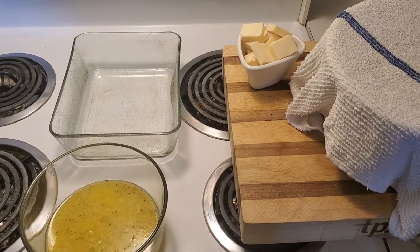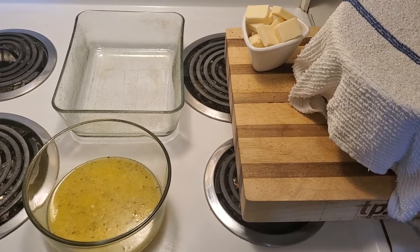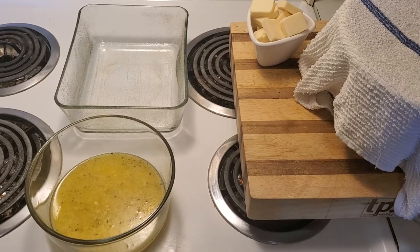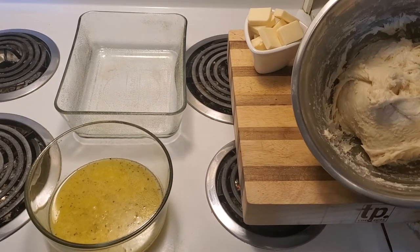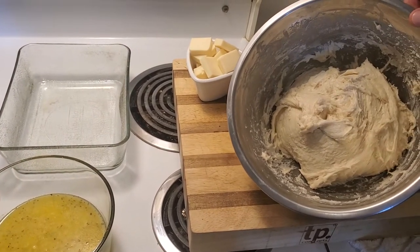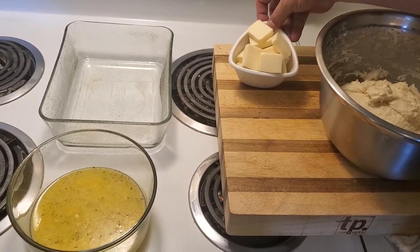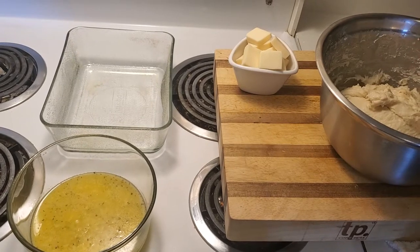Hello everyone and welcome to my cooking channel. What we're making today is stuffed pull-apart garlic cheese loaf. The dough has been proofing for a little while — the recipe will be in the description. We've got some lovely Saputo Mozzarellissima that we're going to use to stuff the dough.